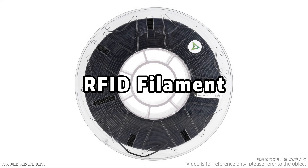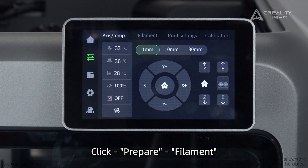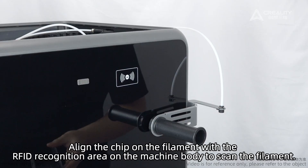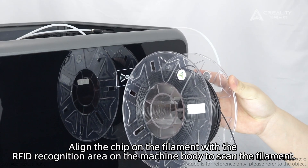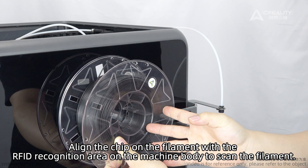RFID Filament. Click Prepare Filament. Align the chip on the filament with the RFID recognition area on the machine body to scan the filament.